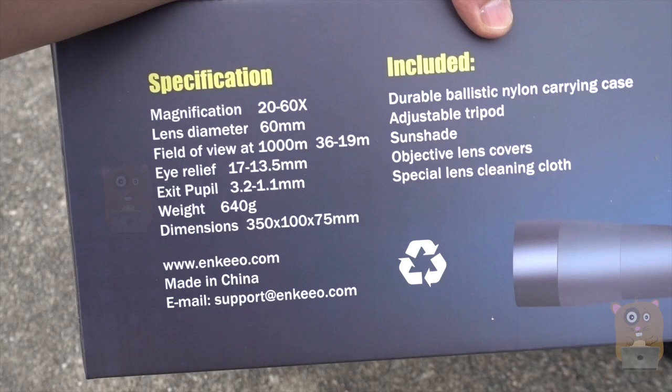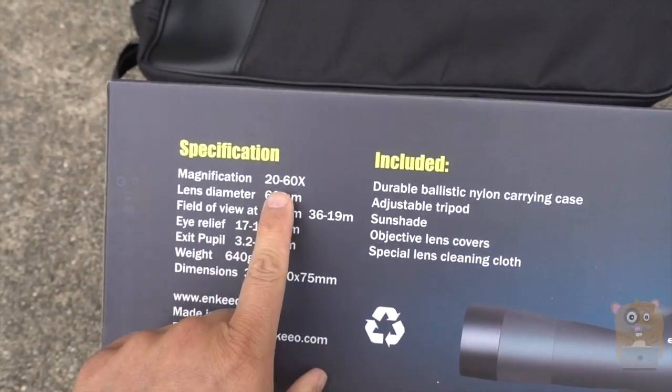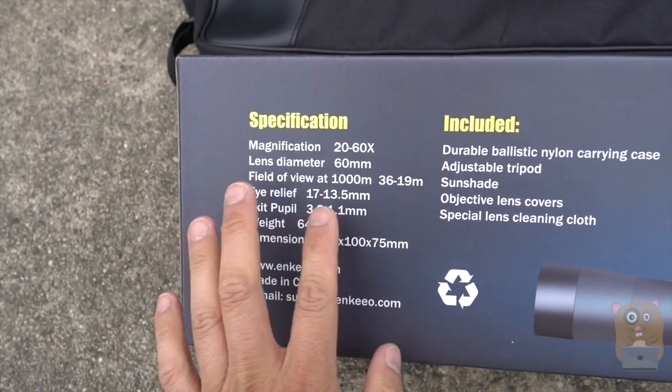Here are some of the specs printed on the back of the packaging. The maximum magnification is 60. For the field of view, this equates to about 45 degrees or so.